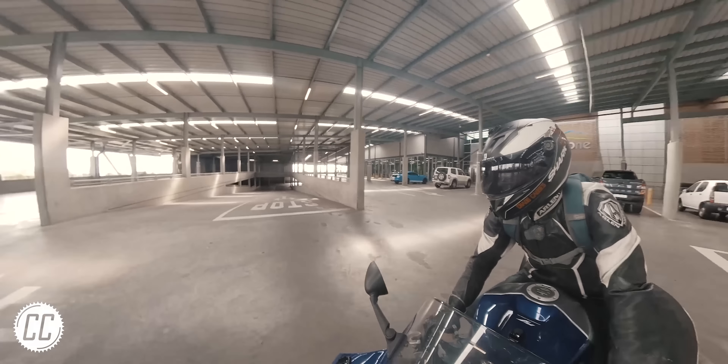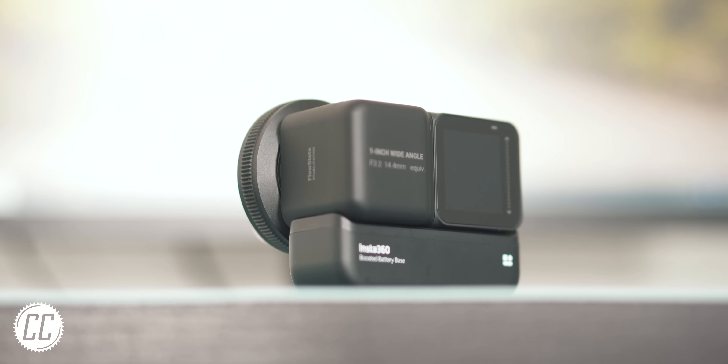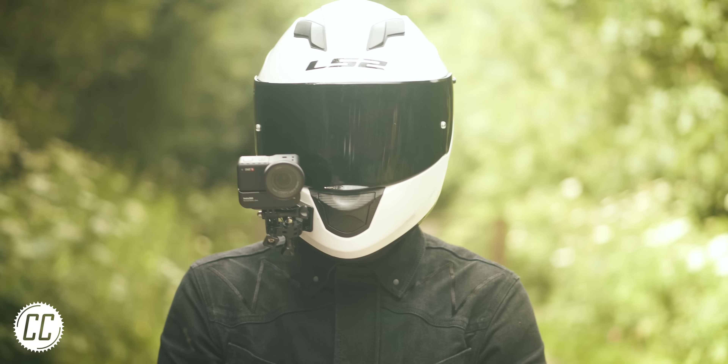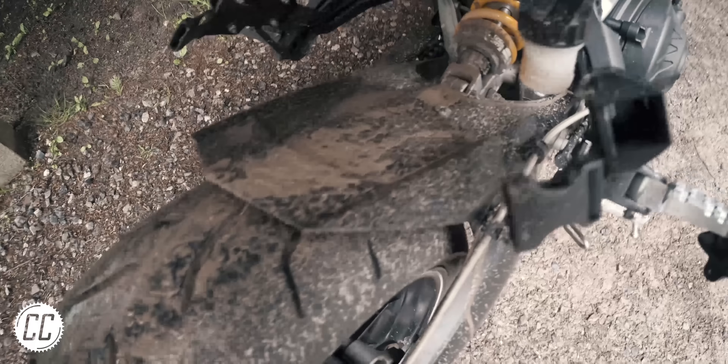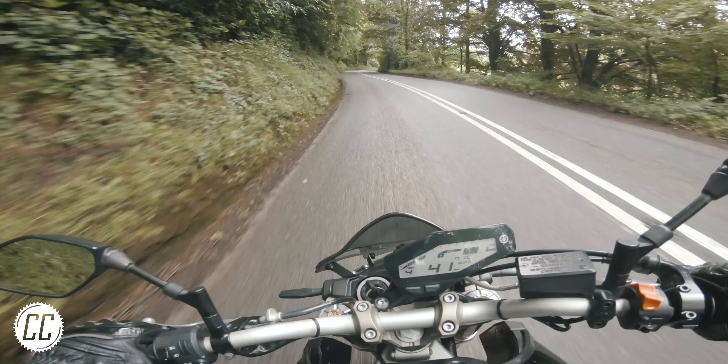But anyway, check out the links in the description if you want more information on any of these setups. Let me know if you think this really is the ultimate motorcycle camera setup, or if the standard bundle would suit you just fine. And I'll see you on the next ride.